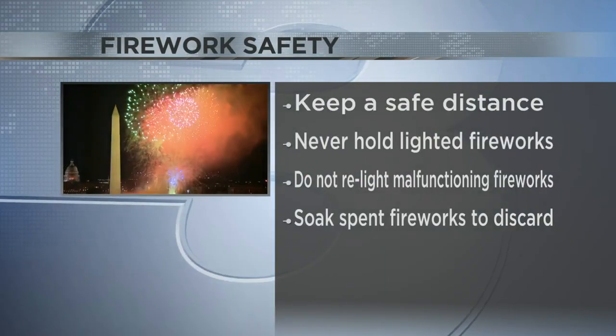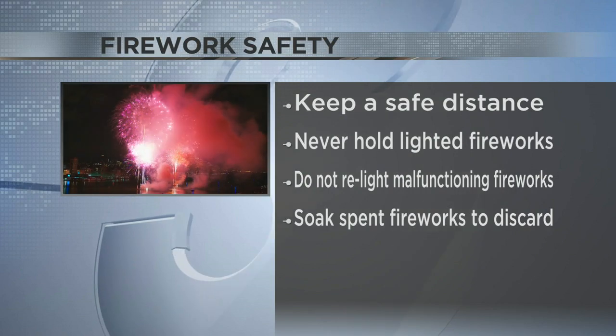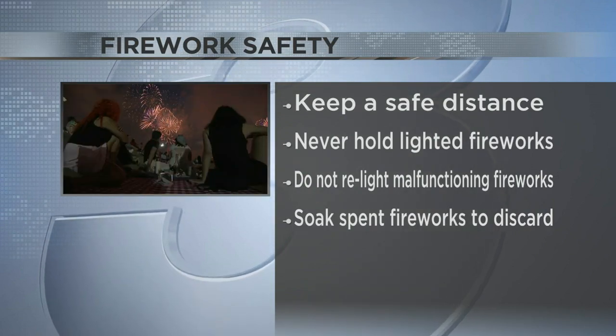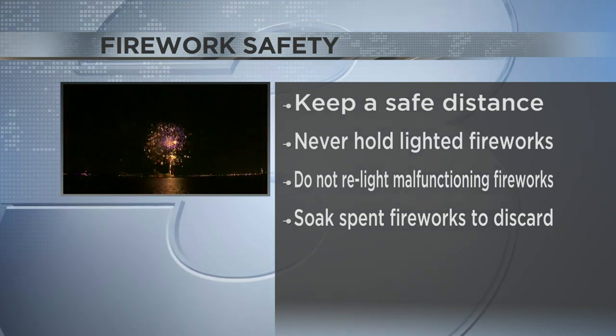If you are shooting off fireworks, here are a few more safety tips. Only light one firework at a time and keep a safe distance after setting one off. Never hold a lighted firework in your hand. The explosion could cause serious injuries. If a firework does not go off, do not attempt to relight it. They could explode immediately.